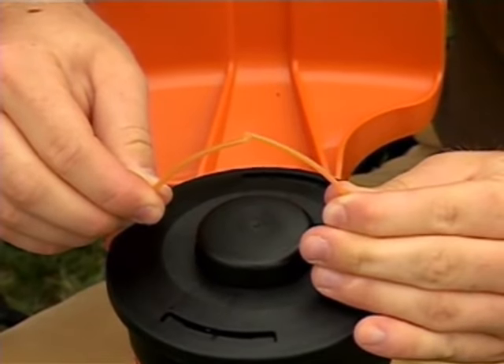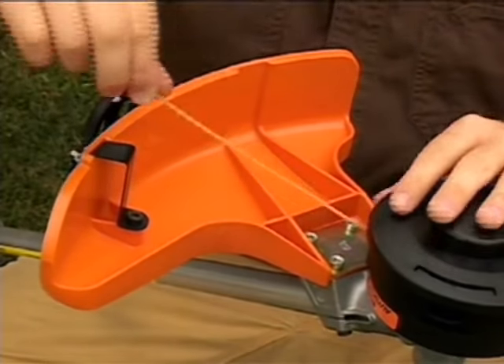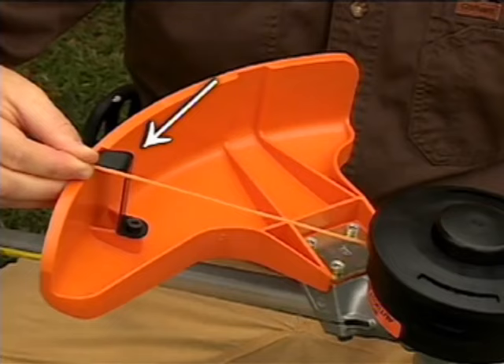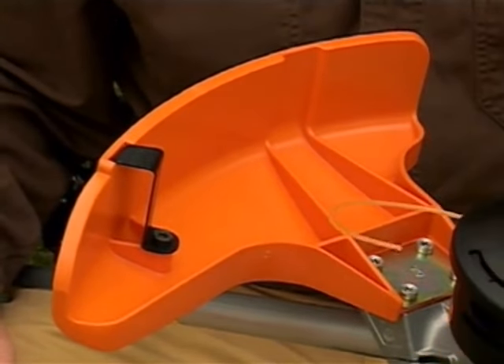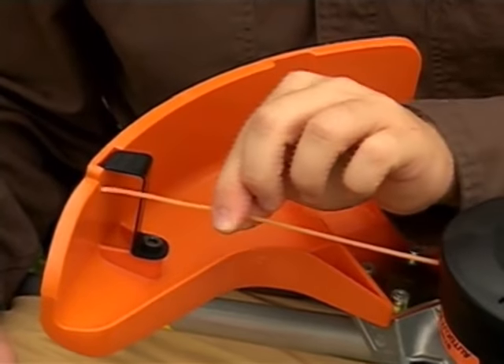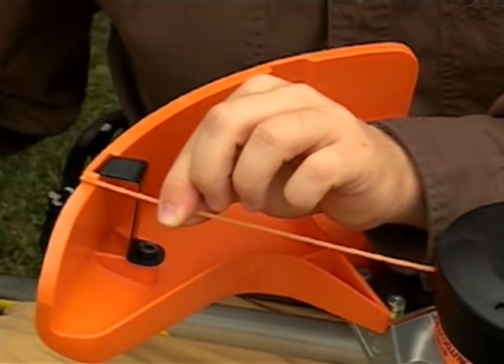The line should be the same length on both ends and never longer than the line limiter distance located on the trimmer's guard. If one line is longer than the other, or if the line is longer than the line limiter distance, trim the line back as necessary.